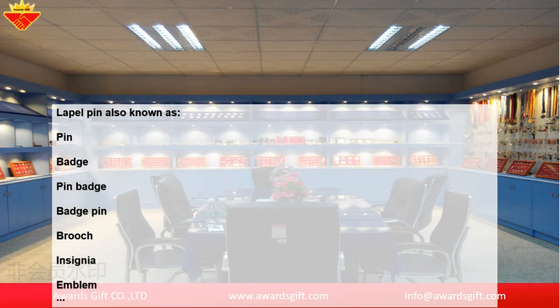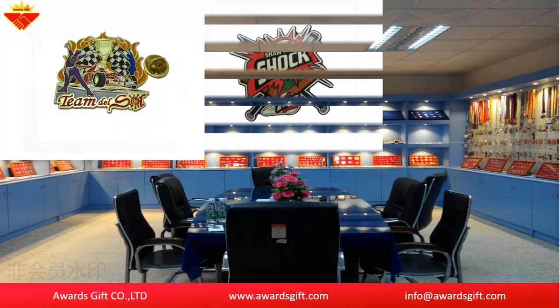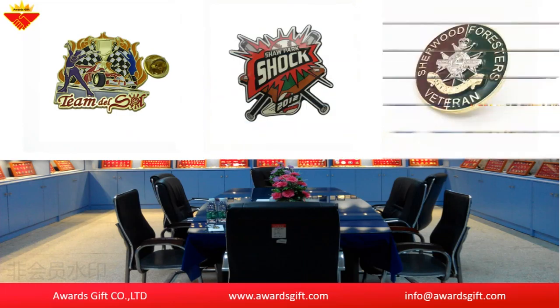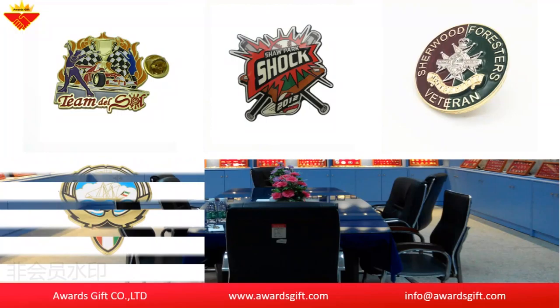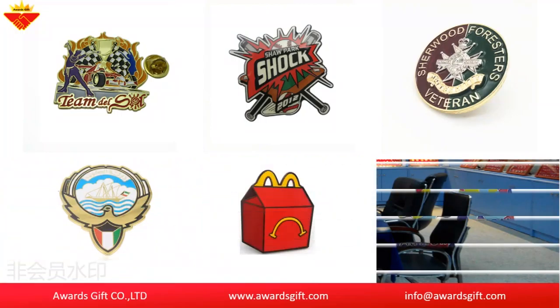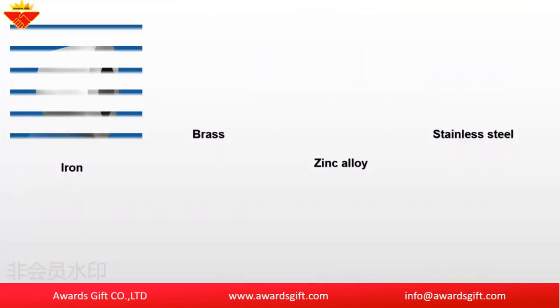According to the usage, it can be divided into school badges, trading pins, patriotic pins, souvenir pins, promotion pins, awareness pins, teamwork pins, and recognition pins.